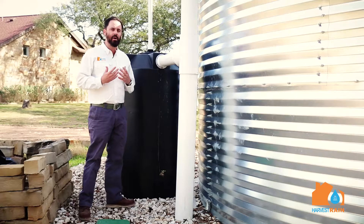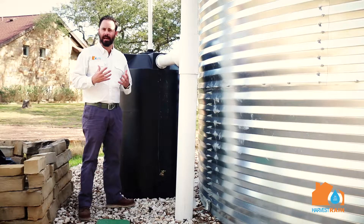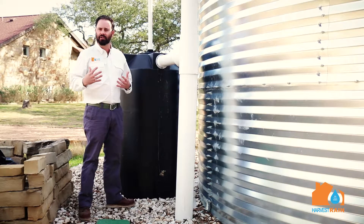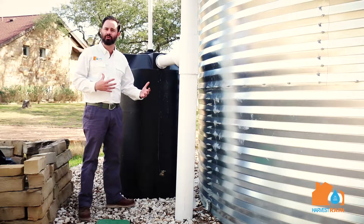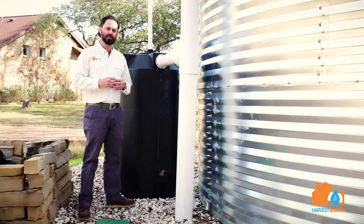A common question is how often do I empty my first flush tank? I defer back to the installer who put the system in. Every home is different, every condition is different. Some houses have a lot of trees, a lot of leaves, etc. Some houses have none. So contact the installer or give us a call and we can answer any questions.